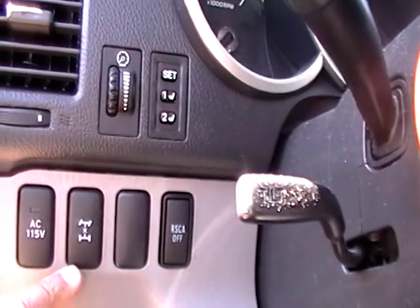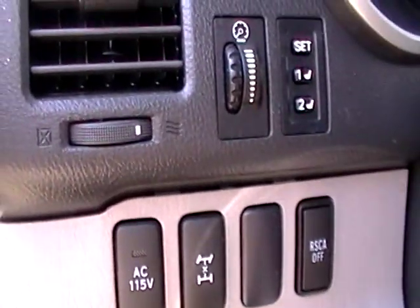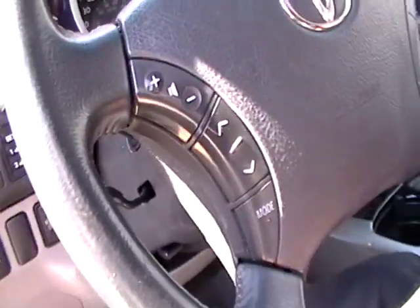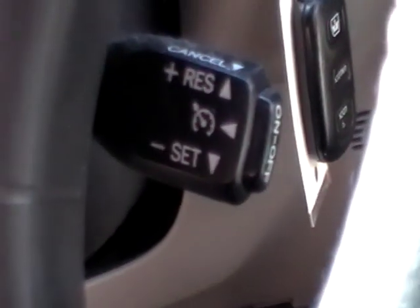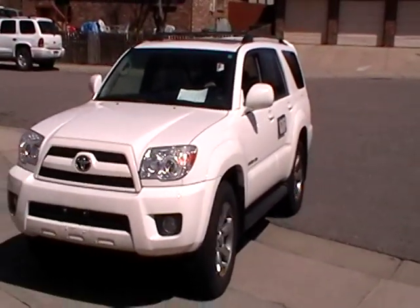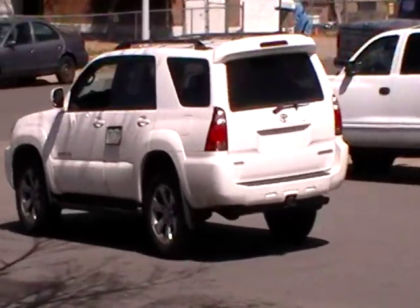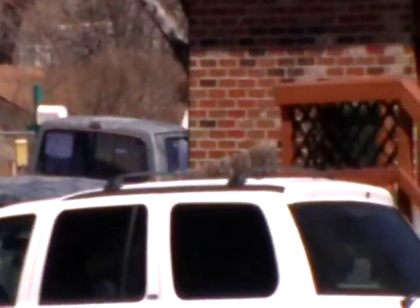This is AC 115 — that's for something you can change, raise the voltage. Like if you have some more AC outlets in here, you can actually increase the amperage, increase the voltage to 115. And then RSCA — who knows what that means. There's a setting for seat position — driver one and driver two. This right here is probably the cruise control. That's the cruise control right here.